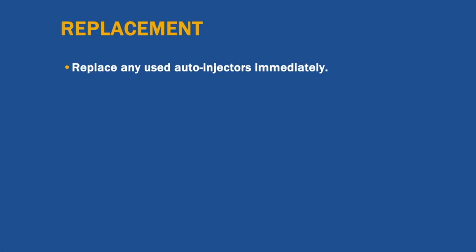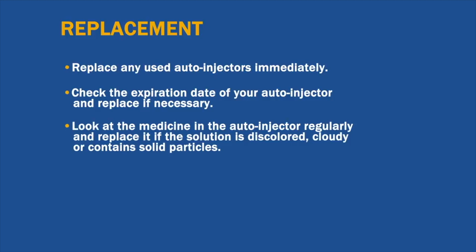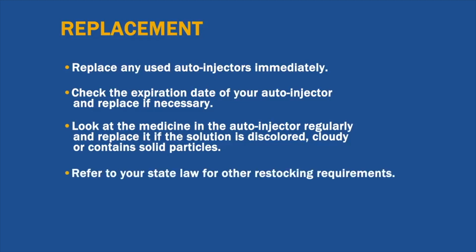Hopefully you will never have to use your auto-injector, in which case the medicine will eventually expire. Set a schedule to check the expiration date of your auto-injector and replace if necessary. You should also look at the medicine regularly through the viewing window — the solution should be clear. Replace it if the solution is discolored, pinkish or darker than slightly yellow, cloudy, or contains solid particles. Please refer to your state law for other restocking requirements.